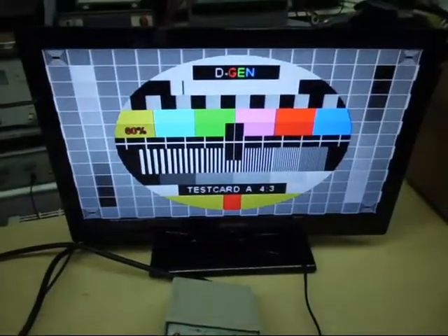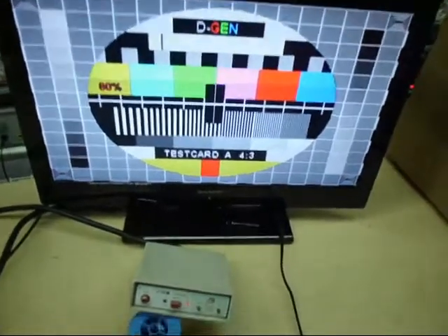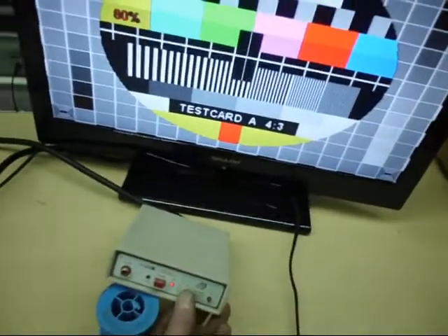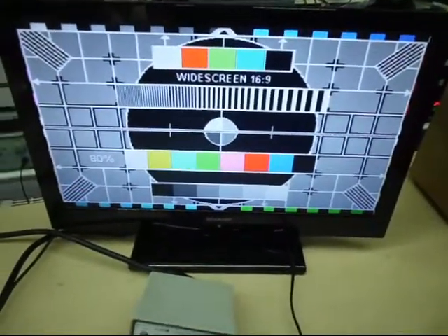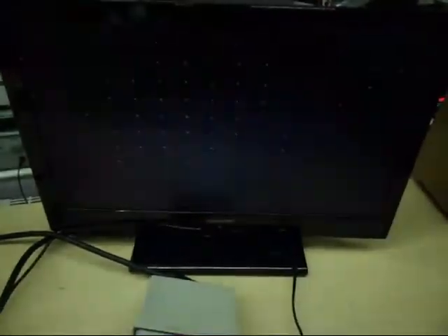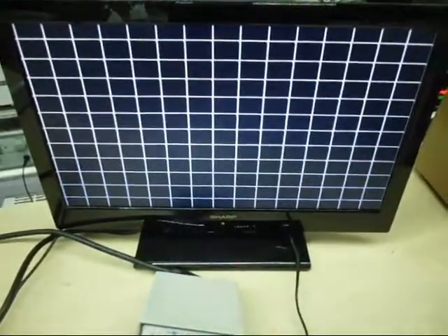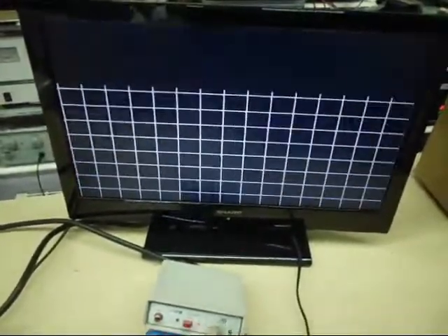It's just switched over to SCART. You can hear the 1K audio tone now. And that is the 4:3 test card. Press this button here — that's the widescreen 6x9. Press the other way and you've got lots of different patterns: color points, gray scale, color bars, dots, cross hatch for setting up convergence on the old CRT. Press the down button and we'll step back through the patterns to the test cards.